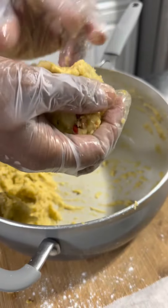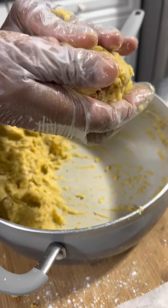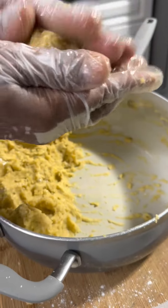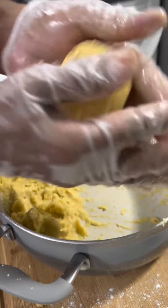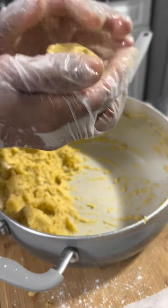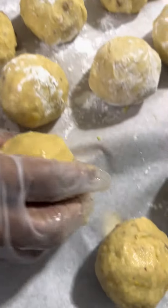You could either air fry them or deep fry them — I'm gonna try both concepts. I use cornstarch as a binder, and that's what they look like. I'm gonna deep fry these.